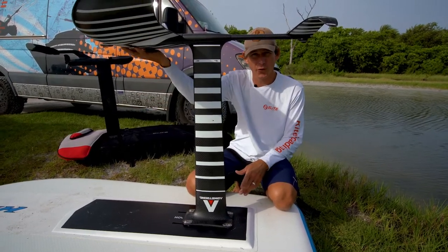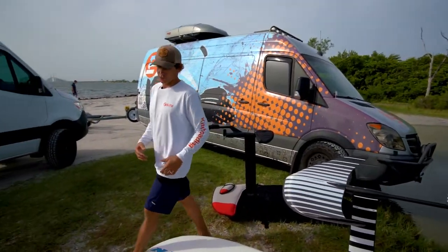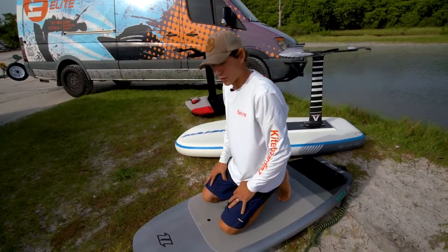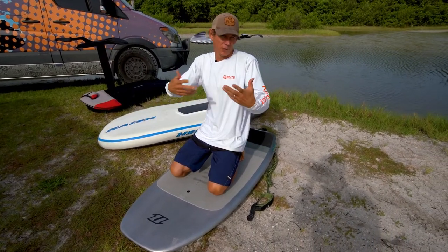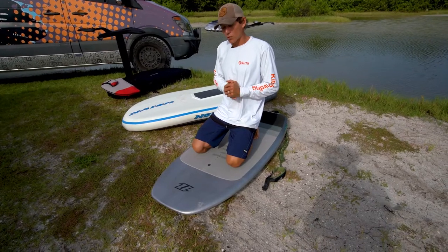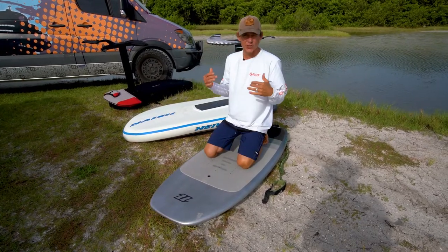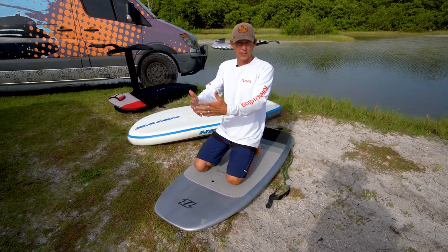So to recap: foil back for beginner, bigger wings for beginner, shorter mast for beginner. Now let's talk about the board. For your first exposure to the foil, we typically want to start on our knees — that allows you to go as slow as possible with a little bit of stability. In the knee position, keep the nose of the board just barely purling on the water. As you increase speed, slowly start moving forward — walk those knees forward as long as you have forward momentum.